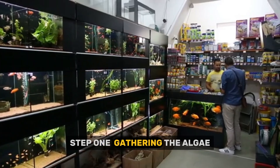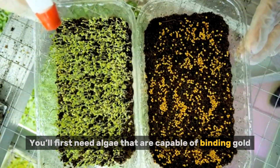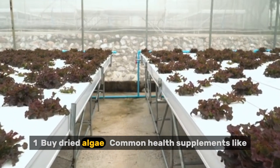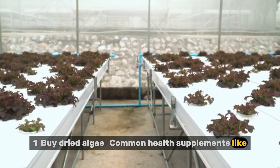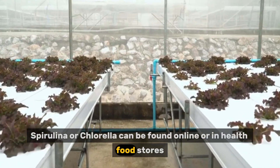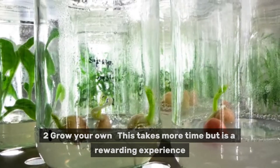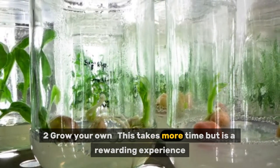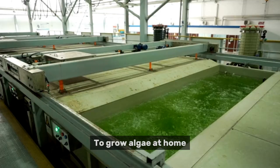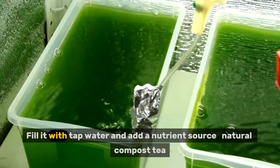Step one: gathering the algae. You'll first need algae capable of binding gold. There are two main ways. One: buy dried algae — common health supplements like spirulina or chlorella can be found online or in health food stores; make sure it's food grade and unprocessed. Two: grow your own — this takes more time but is a rewarding experience. To grow algae at home, use a clean, clear container like a fish tank or large plastic bottle.